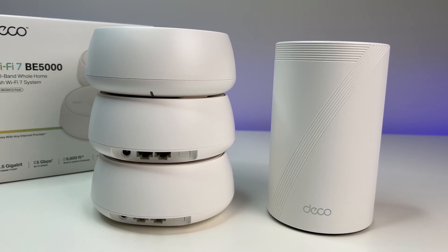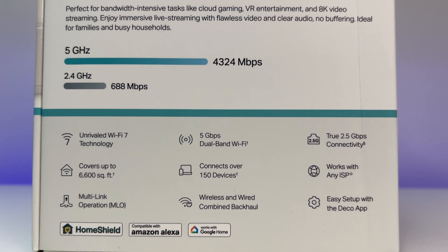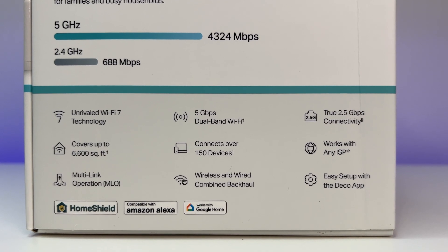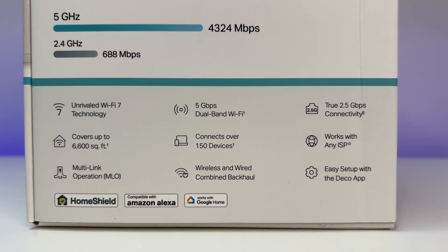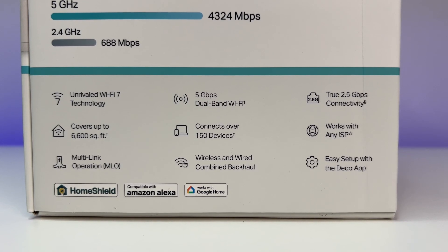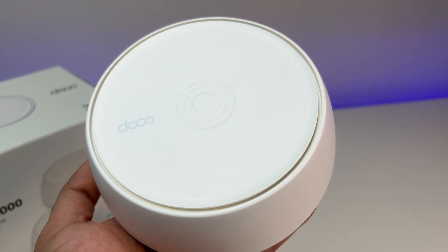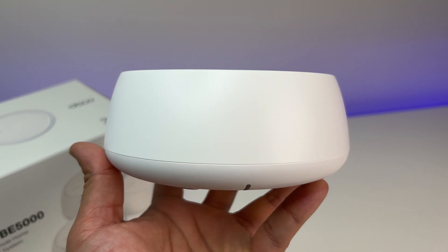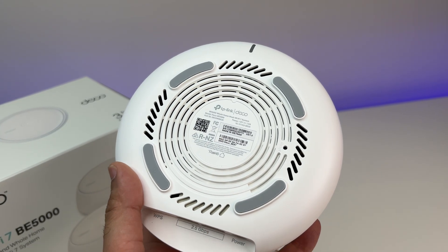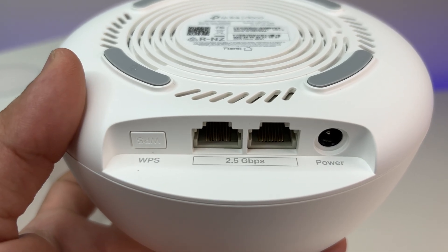The MLO Speed Boost is amazing if you have MLO-capable devices and makes a tremendous difference in speed and latency. The TP-Link Deco app makes managing the Wi-Fi 7 mesh system quite easy, with lots of great options to control the mesh system along with very capable parental controls for each device on the network. The mesh is equipped with two 2.5G WAN-LAN connections, so you can take full advantage of the fastest internet speeds from any ISP. At only $299 for a three-unit package, it is hard to find any Wi-Fi 7 mesh system better at this price point.